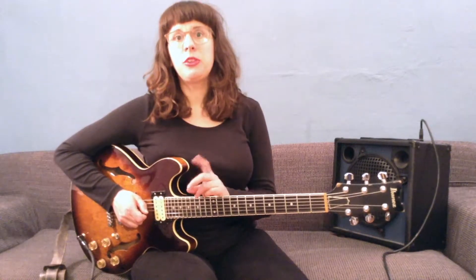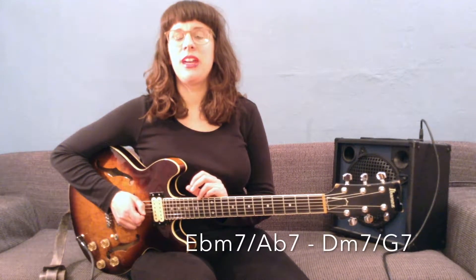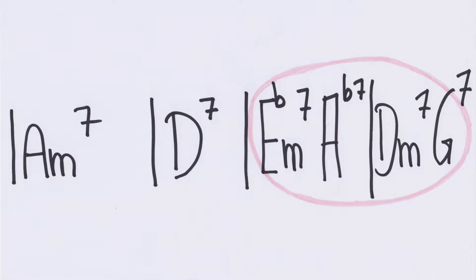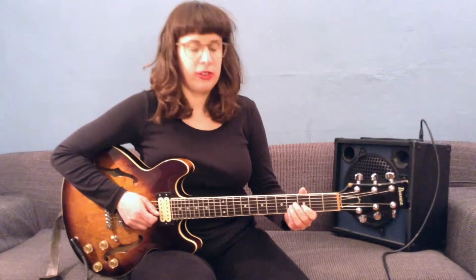In those last two bars you'll find the chords Ebm7, Ab7, Dm7, and G7, and the top note would be an Eb or an E. So one possibility how you can play it would be this.